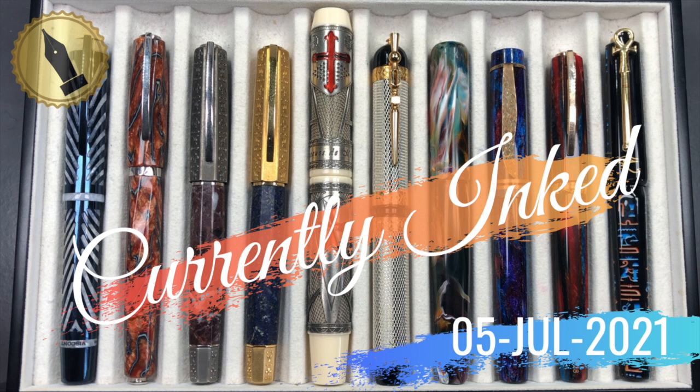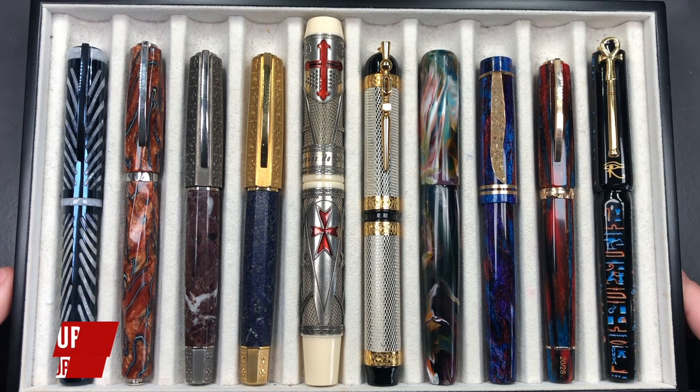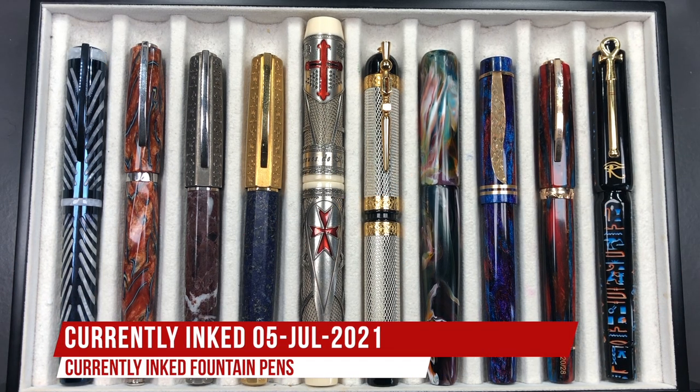Hello and welcome to another pen video from me, Penultimate Dave. I have here another 10 pens currently inked this week, so let's go through these briefly one by one.